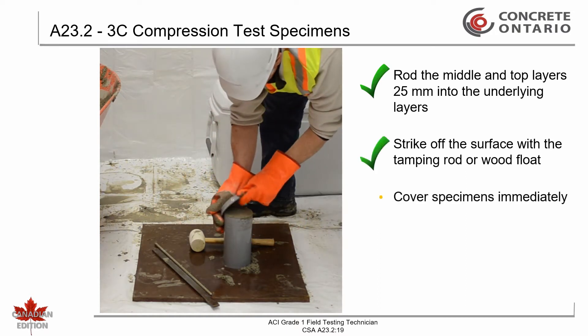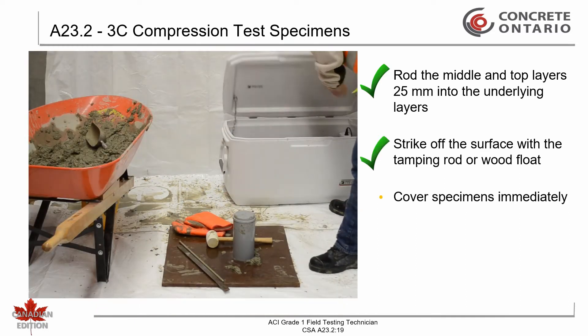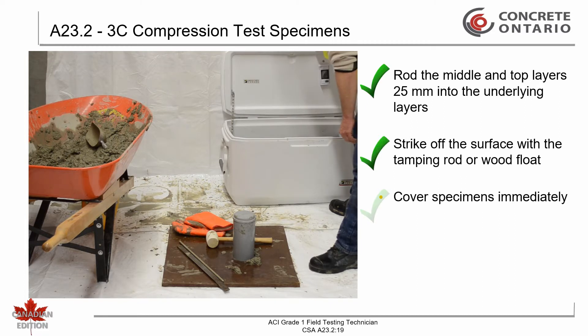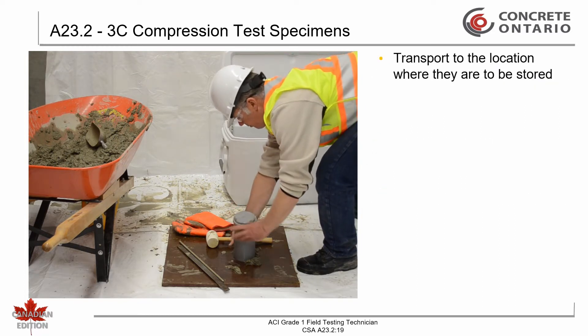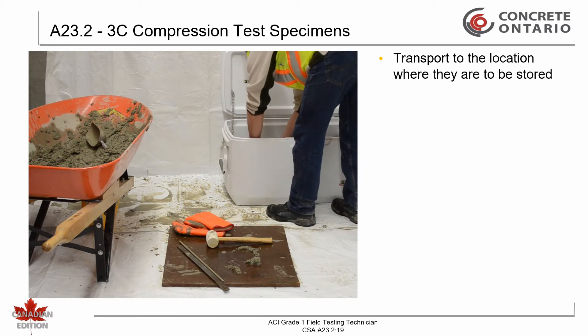Cover the specimens immediately with a non-absorbent, non-reactive cap or plastic sheet, or place in an impervious plastic bag. Transport the finished cylinder molds to the location where they are to be stored during the initial curing period.